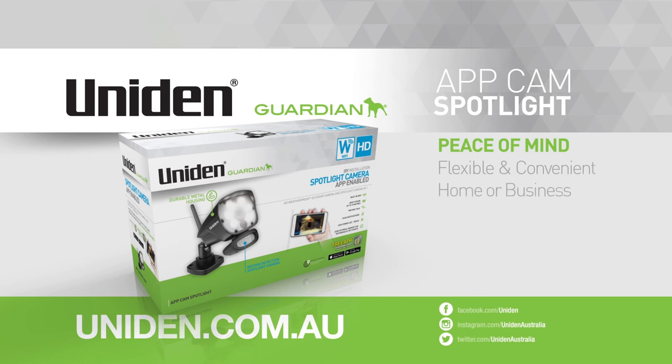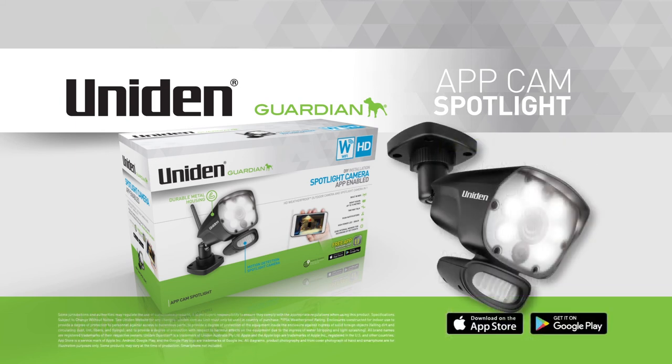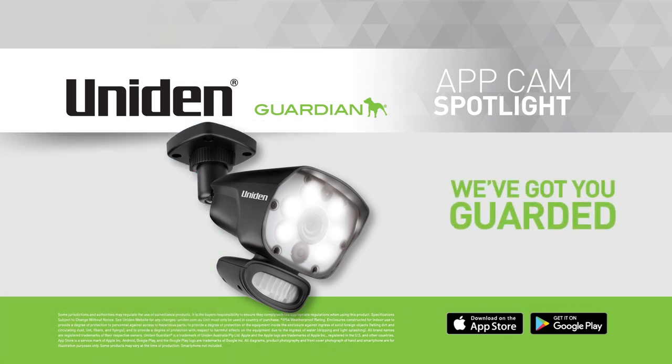Sure to suit any home or business — the Guardian AppCam Spotlight HD weatherproof app-enabled camera with built-in high-performance spotlight. Monitoring and securing your home or business has never been so easy. Uniden, we've got you guarded.